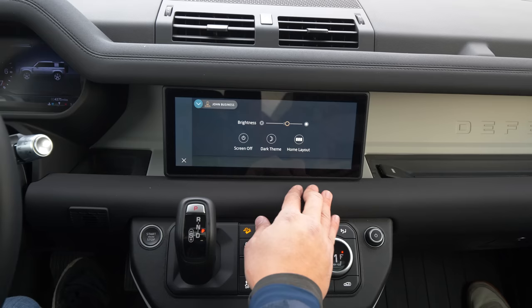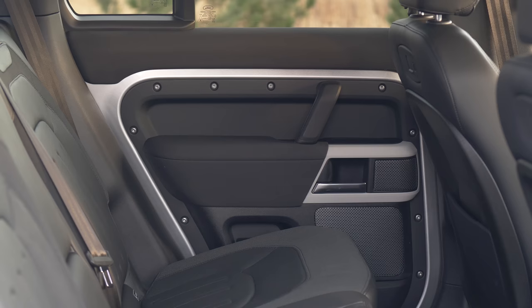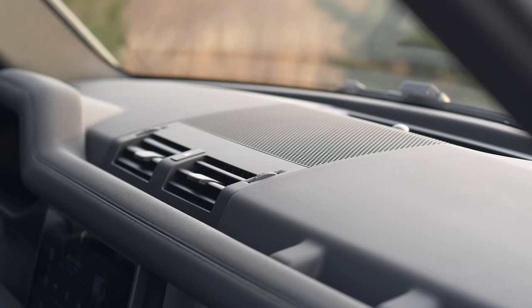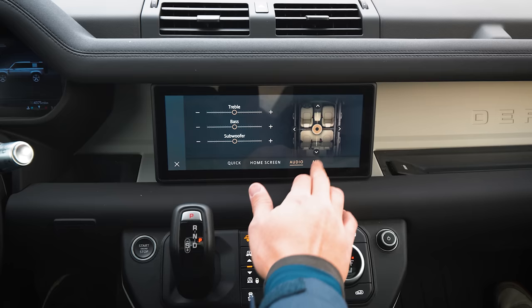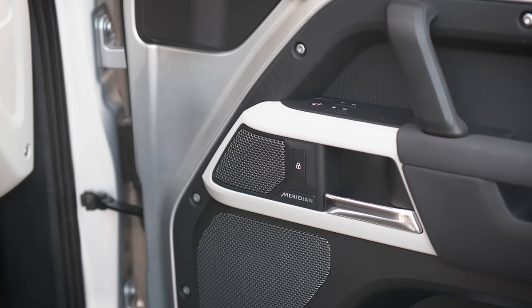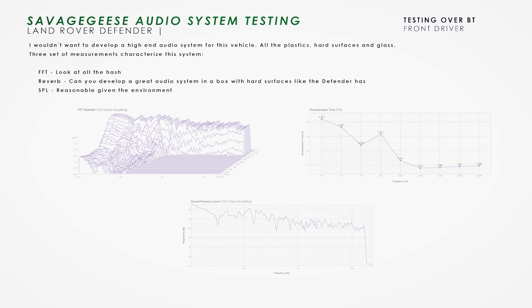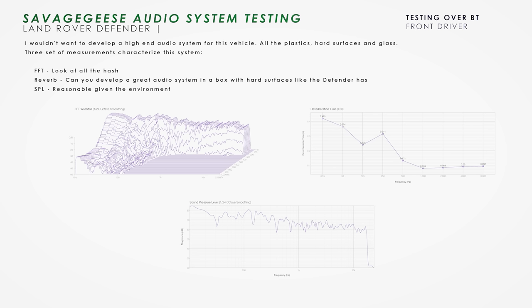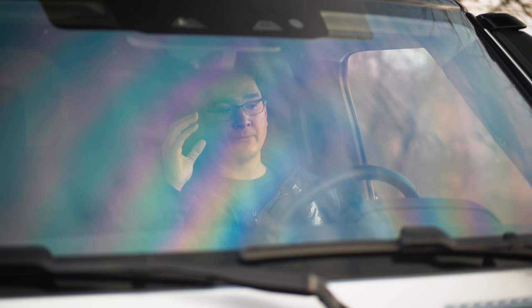There are three available audio systems in the Defender: the base no-name system, this 400-watt system, and the optional 700-watt Meridian. The 400-watt system for an off-road vehicle is pretty average — better than what you'd find in a Wrangler or a TRD Tundra or TRD 4Runner, but by no means class-leading. That's because the speakers had to be ruggedized, so they lack some of the higher-end frequency response you'd expect from a Meridian sound system.